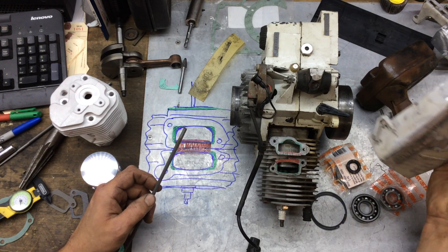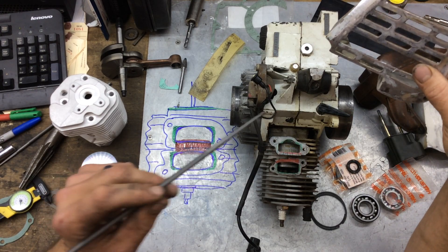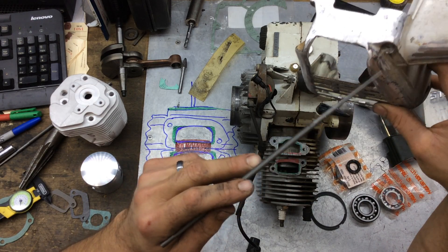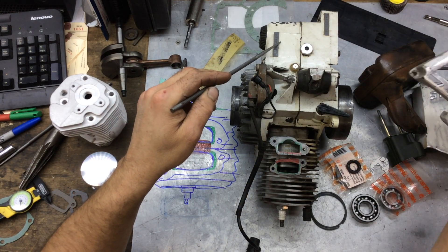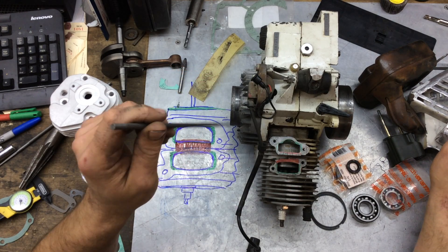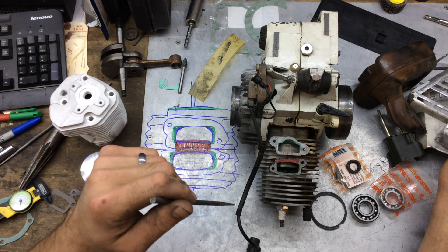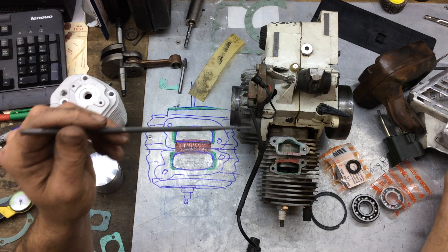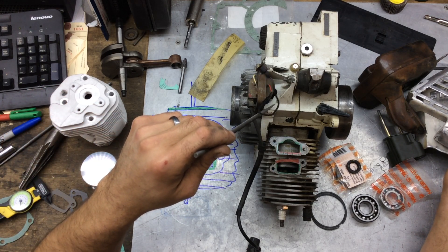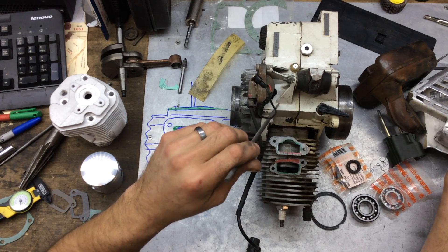Some of these parts had cracks in them but we're going to clean them up. I'll run all the parts through the hot tank and ultrasonic cleaner before reassembly, just to make sure everything is off of there. Then we'll probably repaint it — I'd like to powder coat someday, because the factory enamel is hard to beat unless you powder coat.